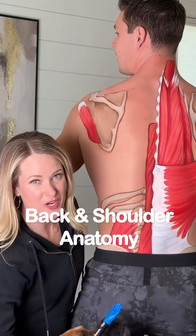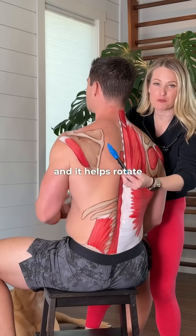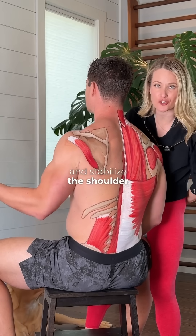Sporadic back and shoulder anatomy 101. This is the teres minor, one of the four rotator cuffs, and it helps rotate the arm outward and stabilize the shoulder joint.